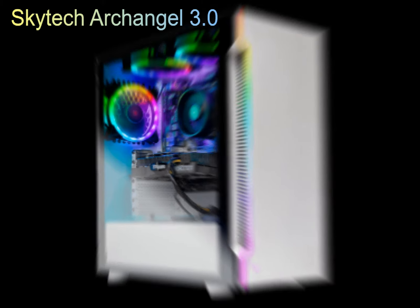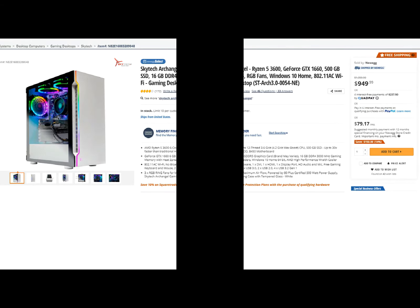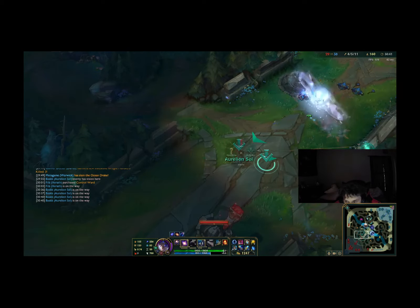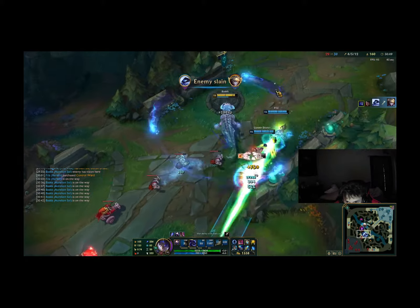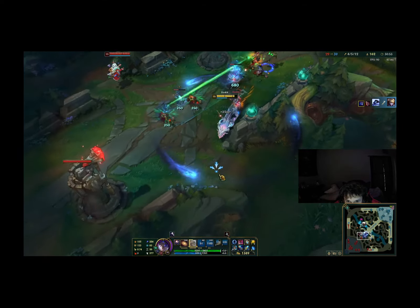The Skytech Archangel 3.0 is an absolutely amazing gaming PC and it's one of the best budget PCs you can buy right now, late 2020 going into early 2021. It comes with the AMD Ryzen 5 3600 processor and the GTX 1660 graphics card. You can play any game on the highest settings, depending on how optimized the games you play actually are. This is perfect for people just getting into a new gaming PC or anybody looking to upgrade their older model.